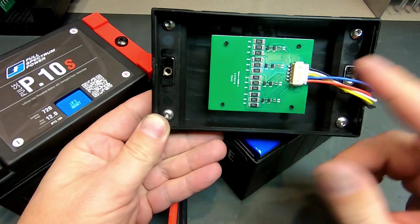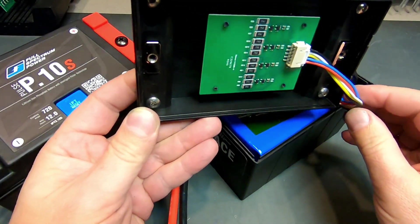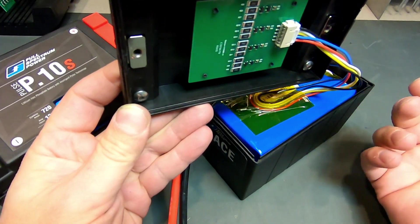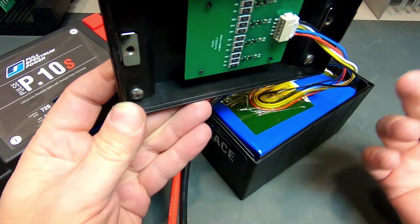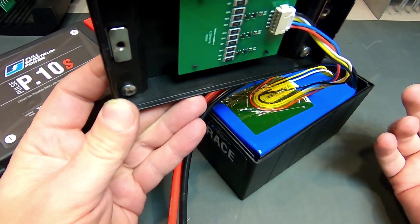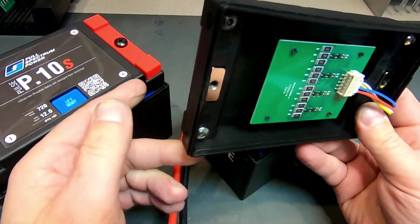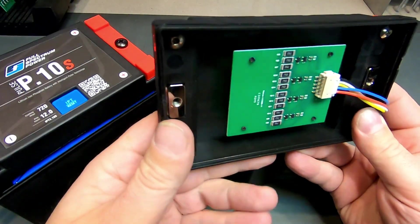So if you're running something like American flat track and you've got a 25-minute main event with all the red flags and whatever else, you're going to need every last bit of capacity to finish the race with a running motorcycle. That probably would not be possible on our street battery because the battery would shut itself down to protect itself.